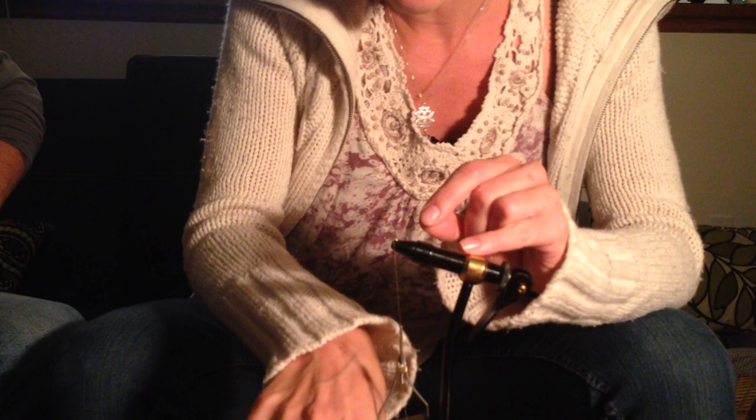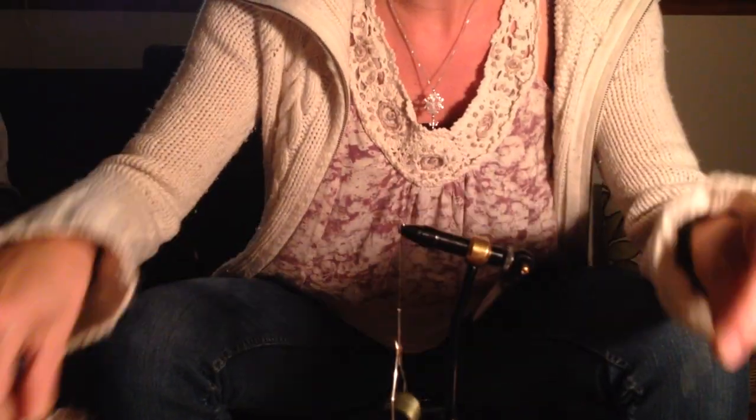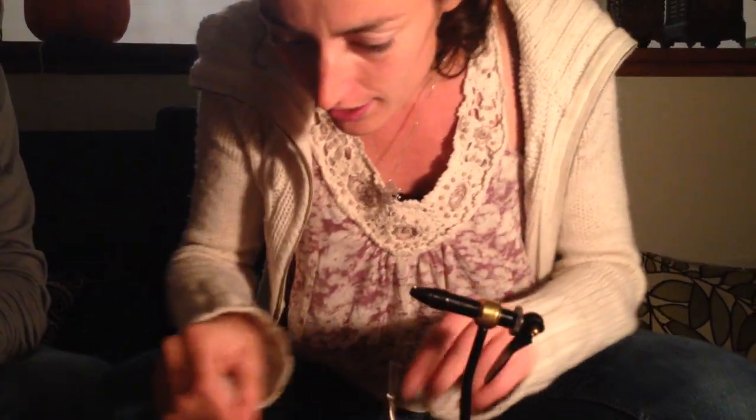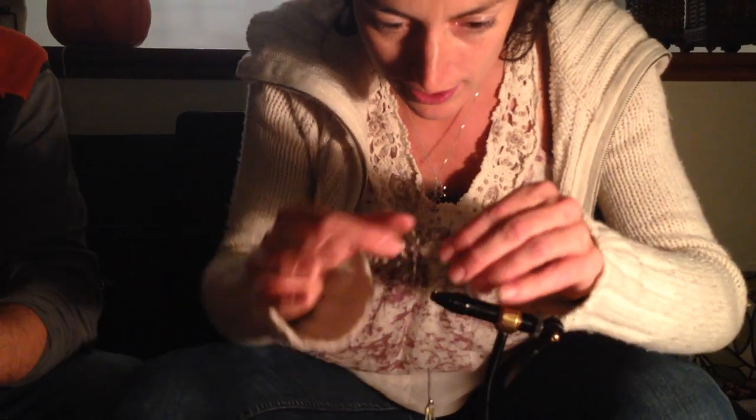We use a size 12 hook, wrap it around a couple of times, cut the loose end. Then we're going to use two types of feathers — we're going to start with this kind.